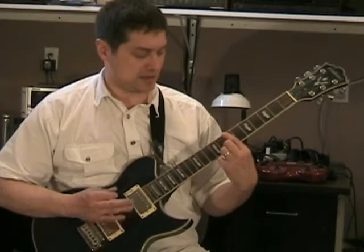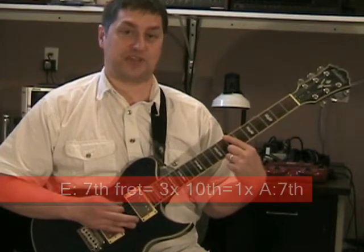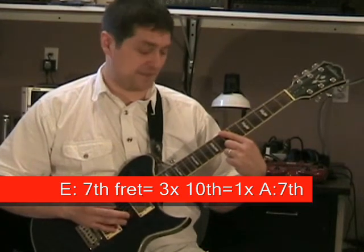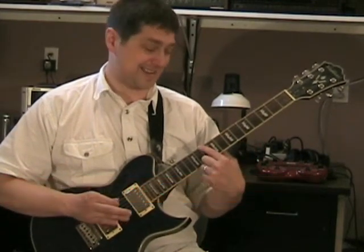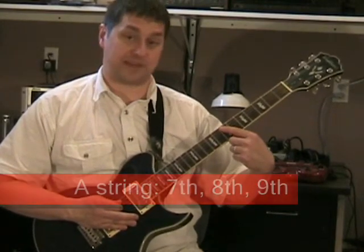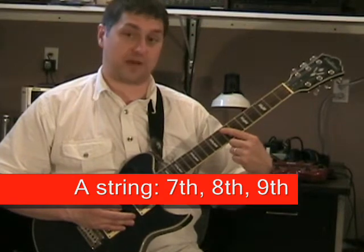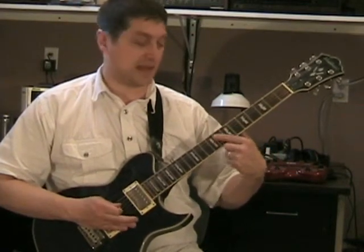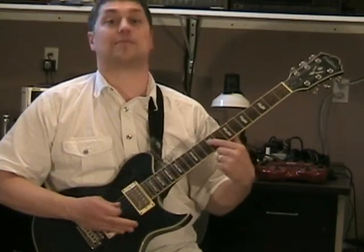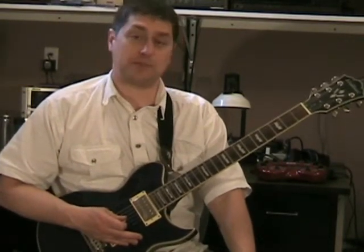And then you're gonna do a cool little riff. It goes: one, two — seventh fret on the E string — and then seventh fret one more time, then go down to the tenth fret, then the A string on the seventh fret. Then you're gonna go seventh fret on the A string again, then eighth fret, ninth fret — same thing on the D string. Practice that, you'll get it.